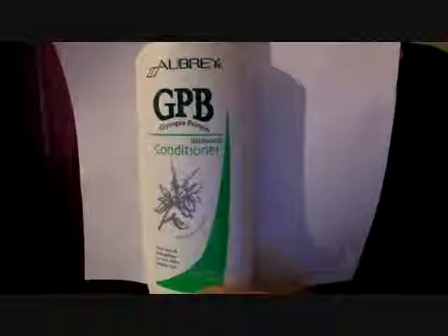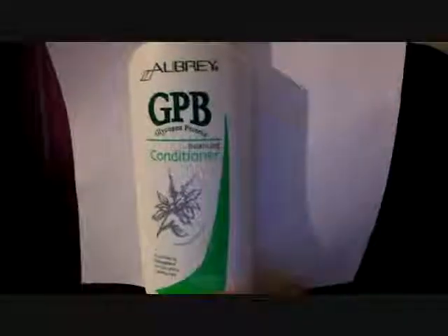This here is the Arbery Organic Balancing Conditioner. I love this particular conditioner because it contains protein in it. I've been using this for a few years, and I think this conditioner is great for those that are transitioning or newly natural, especially if you're transitioning and you're experiencing breakage. I believe this conditioner is really good for stopping breakage because it has protein in it.